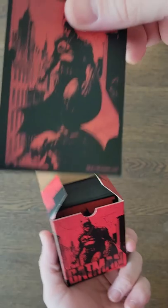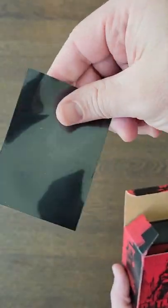Dragon Shield is known for the quality of their sleeves, and these are no exception. You're gonna like these if you like the art on them.